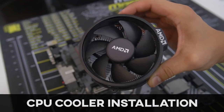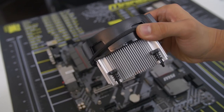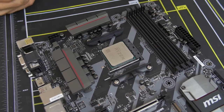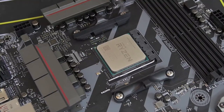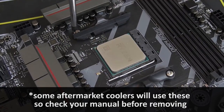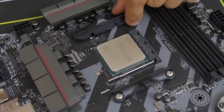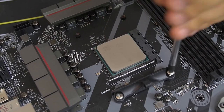Some CPUs, including the one we're using today, come with a stock cooler. This one comes with the AMD Wraith Spire, which is a fantastic stock cooler, but we're using the Noctua cooler instead. So we actually don't need these mounting bars on either side of the socket — those are for the stock cooler. We want to make way for the Noctua cooler bracket, so we're going to remove these by unscrewing each of the screws — there are two screws on either side.